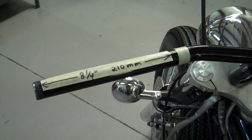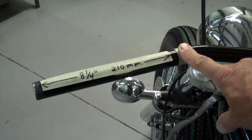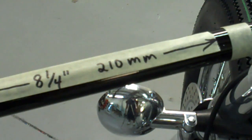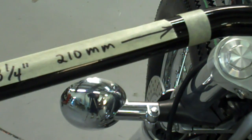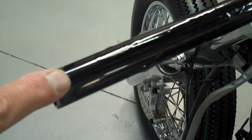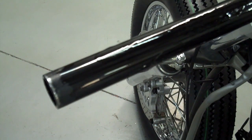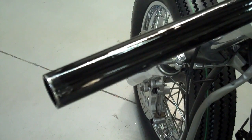Now we're going to do the left side of the handlebars. From the end of the bar, put a piece of tape at 8 and a quarter inches, or 210 millimeters. Then go ahead and file the end of the black powder coat off the handlebar — the powder coat builds up a thick little edge right on the end, so file or sand that right down to the steel. That'll help the clutch lever slide on a lot easier. Put some oil on there and rub it around up to that tape mark.